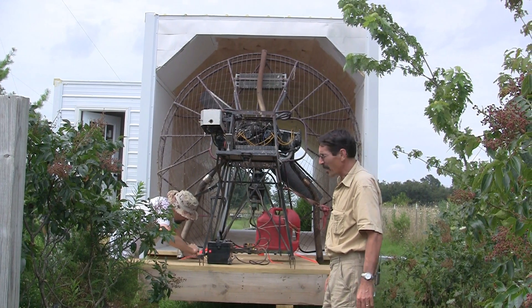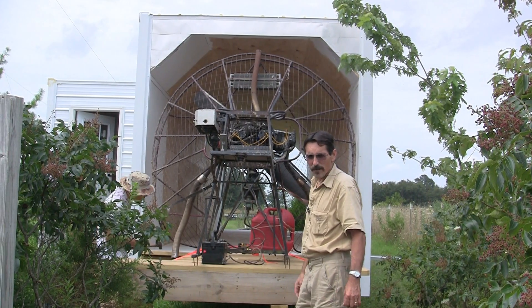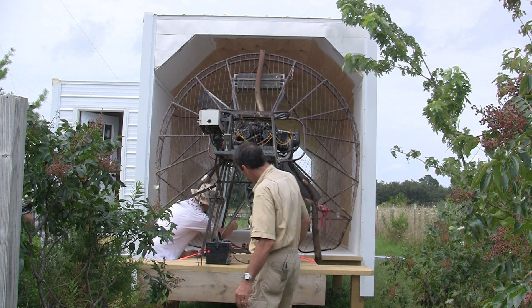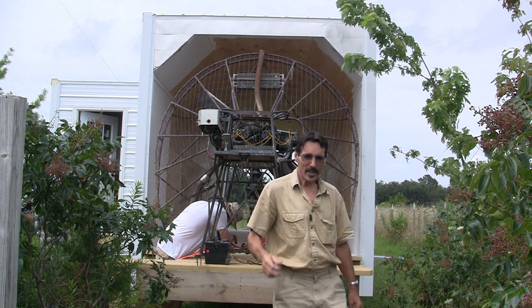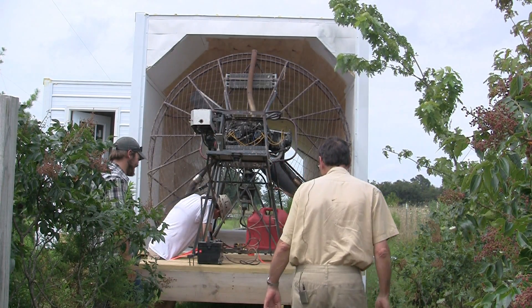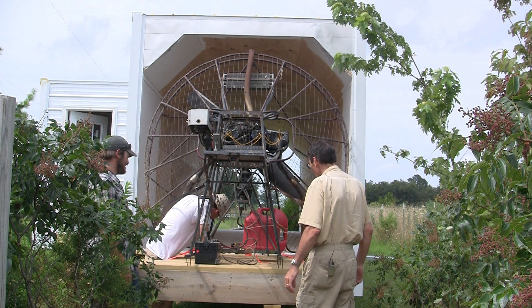We're going to start it up any minute. Some guy said this is just a big office, so now we got to fire it up. This is hillbilly engineering, man — this is the best. We're using some good spikes to hold it down.